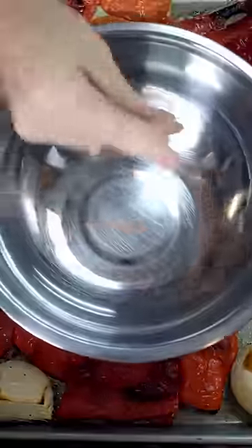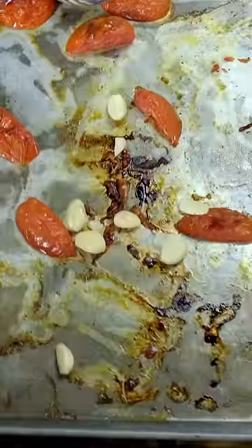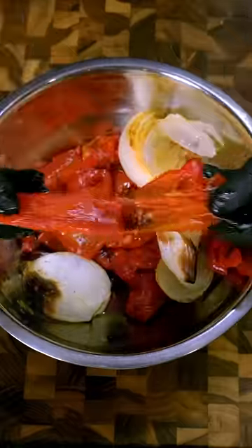I'll admit, this dish takes more time to make than hummus, but for the complex layers of flavor you get, it's totally worth it. In just one dip,